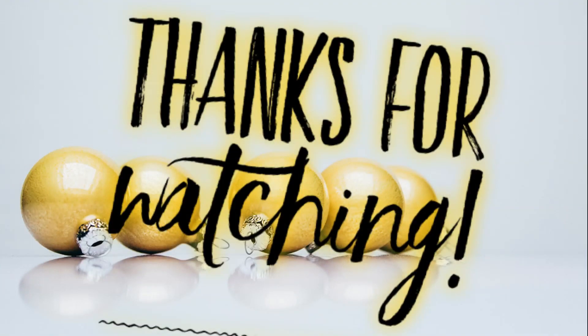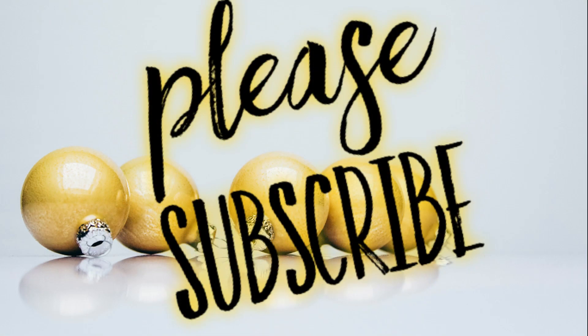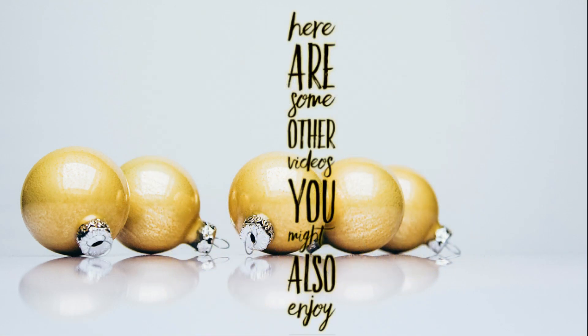These are so easy, I hope you guys enjoyed this video. Thank you so much for watching. Please subscribe if you haven't already, and here are some other videos from our channel that you might also enjoy. Have a great day.